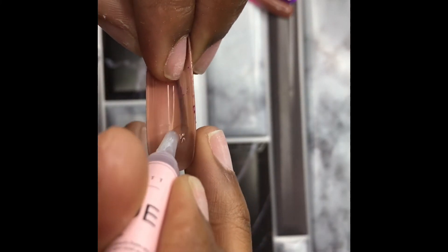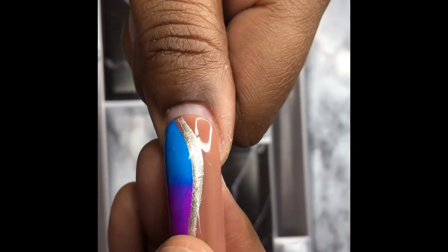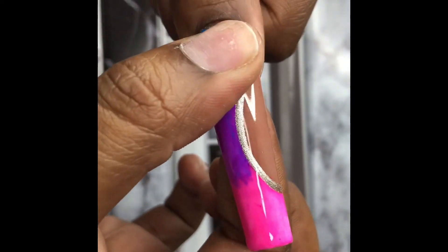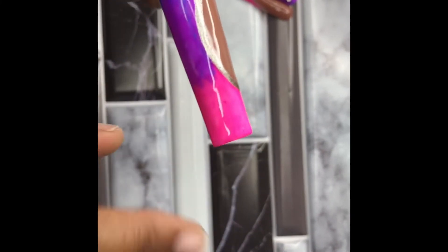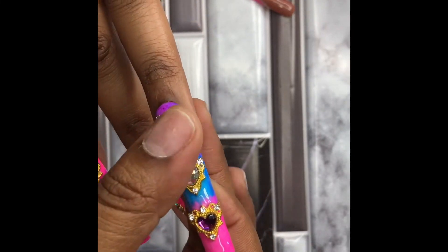I'm going to apply our nail glue to the inside of our press-on nail. Make sure you add enough but not so much that it spills out of the nail before you apply it. Slowly slide the press-on nail onto your natural nail bed and hold for about 30 seconds. Repeat this step for all press-on nails until you have them all on.